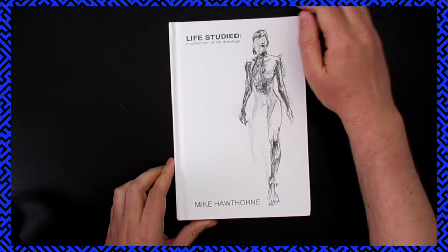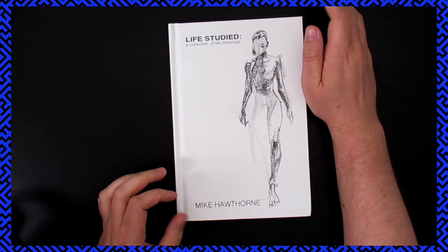Hey, that's Soda Pop from SodaHughes, and you're watching the Moloch channel. Today we're gonna look at Life Studied, a collection of life drawings by Mike Hawthorne. I got this book on Kickstarter — I actually supported his Kickstarter.